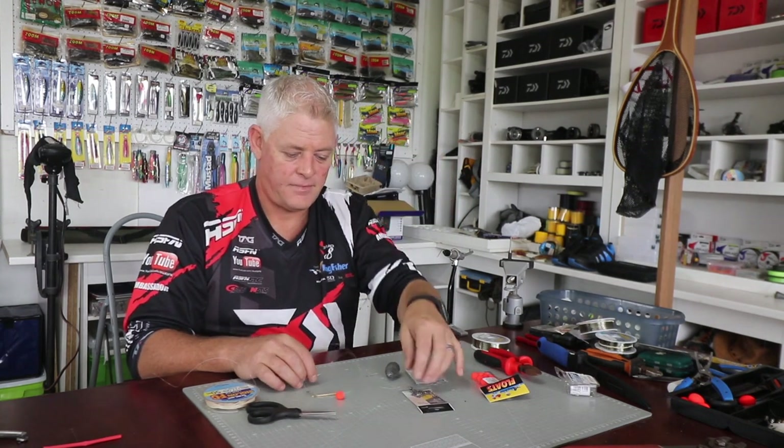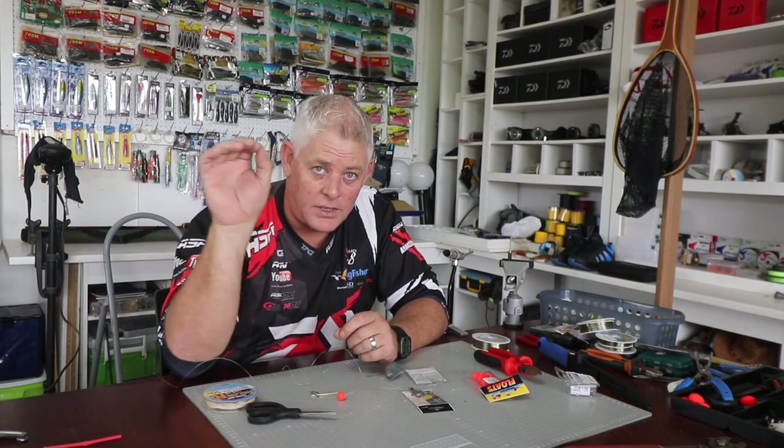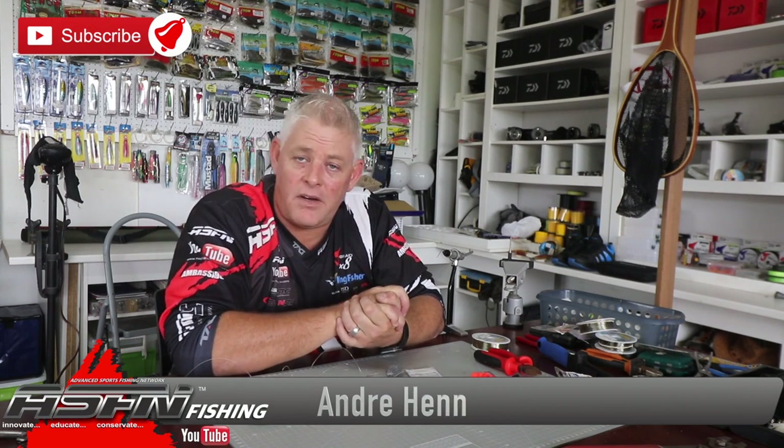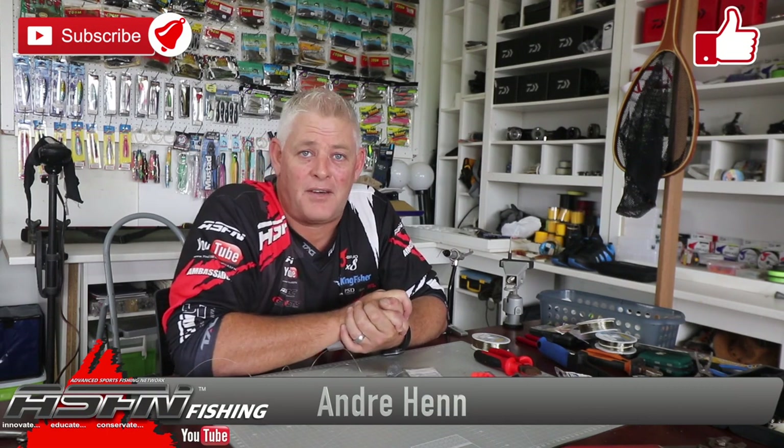Thank you everybody for watching ASFN Fishing, and thank you to everyone who has subscribed — that really helps us grow. Remember to like the videos and hit that notification bell, selecting 'all notifications', so you receive a notification every time we upload. All the best during this lockdown — it's frustrating for all of us. Just hold on, keep making traces, cleaning tackle, servicing reels, thinking and dreaming, and watching videos for the day we can go fishing again. Thanks guys.